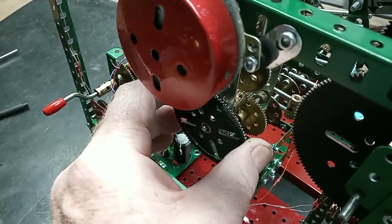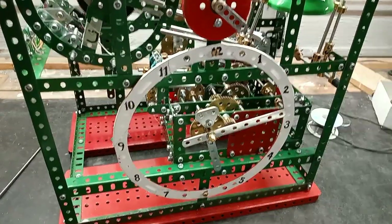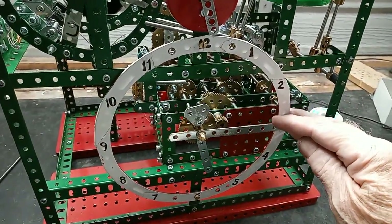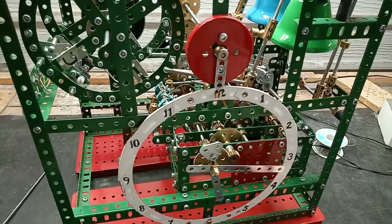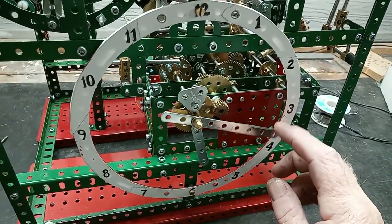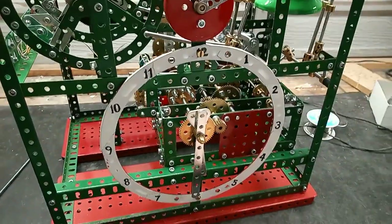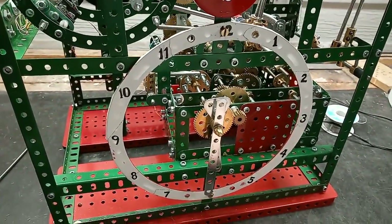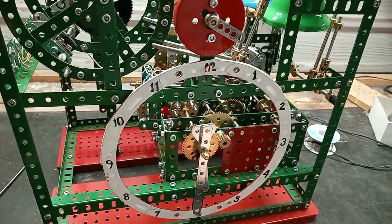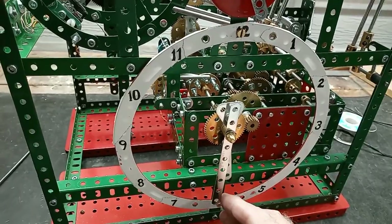For the video, I'll loosen off the gear. We'll start with the quarter hour strike — I'll move the hand. Next is the half hour chime, and once more for the three-quarter hour.